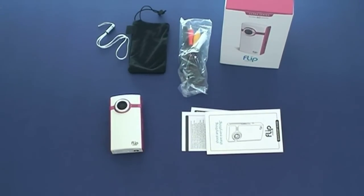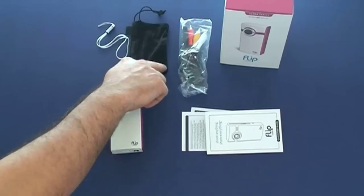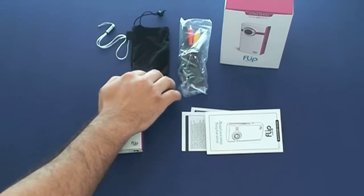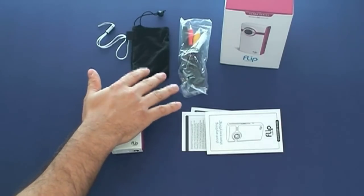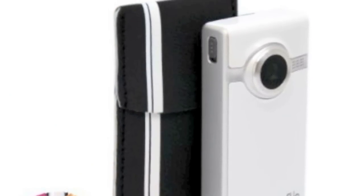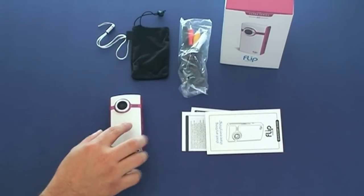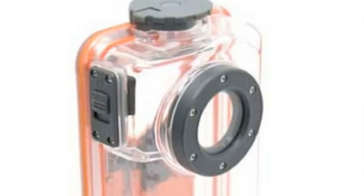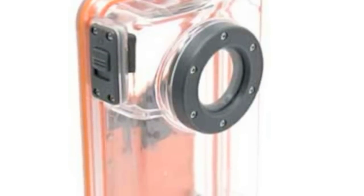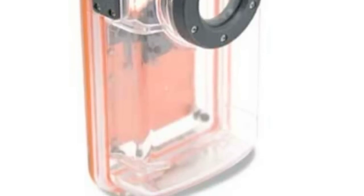Here we have the camera and everything that comes with it. You get a small bag to store the camera in, and you can always buy a nice custom bag — they sell them online, and I'll have links on the website at aramistech.com. You can even purchase a waterproof case for this so you can use it in the water, which is great if you're out in the ocean and want to record video.